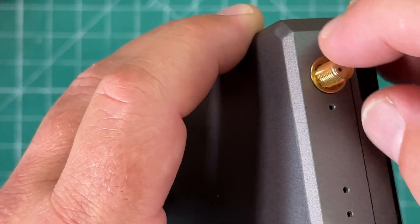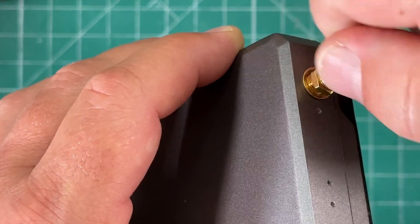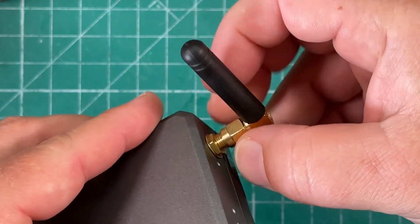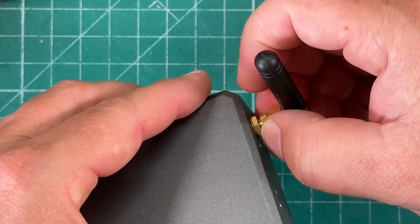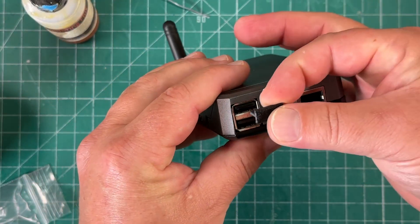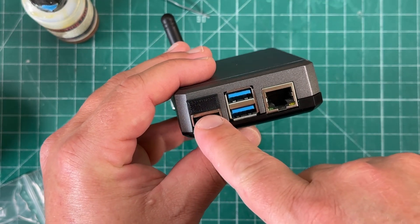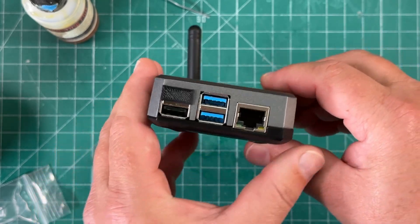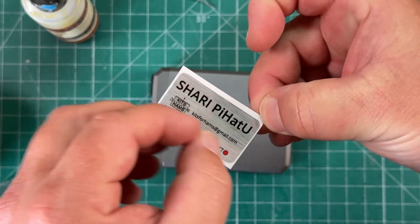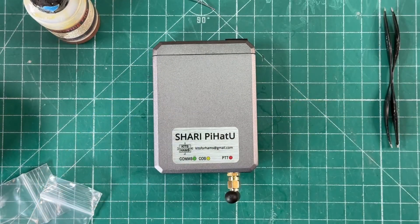We put the washer on with the serrated side down so the teeth grip into the area we reamed out earlier, then put on the nut and tighten it down. We attach the antenna, insert the other 3D-printed part into the top left USB port so nobody uses it — that's where we soldered the red and black wire to pins 6 and 10. Finally we apply the sticker. Let's look at that!